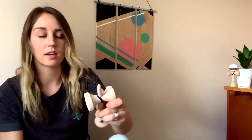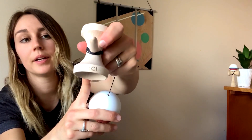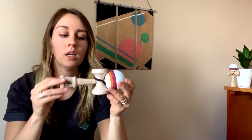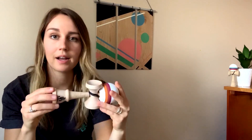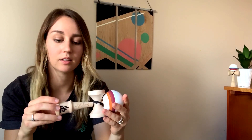Something else that I added to this kendama is a gold Spy Card Catch Low emblem on the big cup on the rim. I wanted to add this just because I wanted to have some sort of tribute to him — he is somebody who pioneered kendama into what it is today.